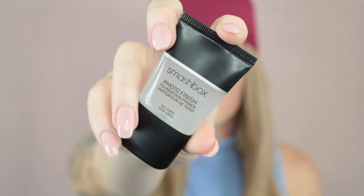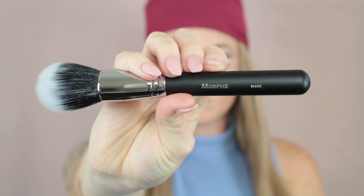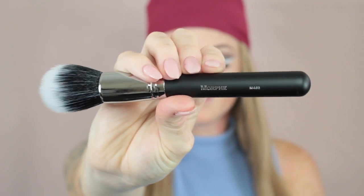Hey guys, welcome back to my channel. First up, I'm going to start by priming the skin using the Smashbox Photo Finish Primer. I've just started to try this one out and I actually really like it. Next up, I'm going to use the Morphe M462 Stippling Brush and just work that primer into the skin.